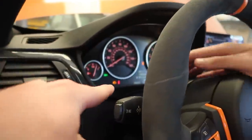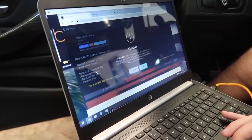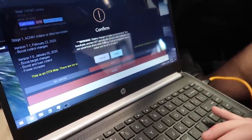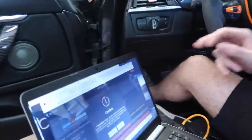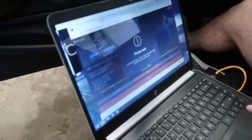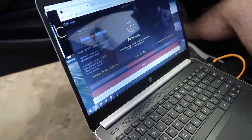High flow, high pressure fuel pump - pretty much we're just removing the check engine code. Now let's go ahead and flash. This battery charger is highly recommended during the flash. We just plugged in the charger, lights are off, heater's off, all that good stuff, and doors are open. Let's go ahead and click Flash.